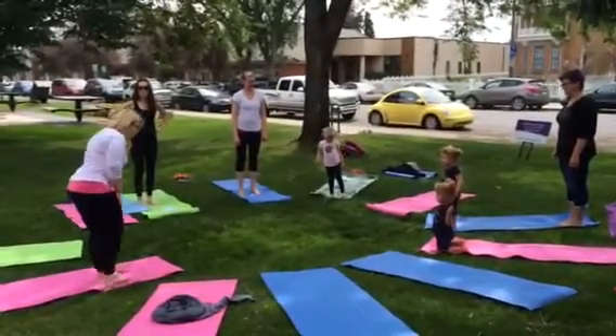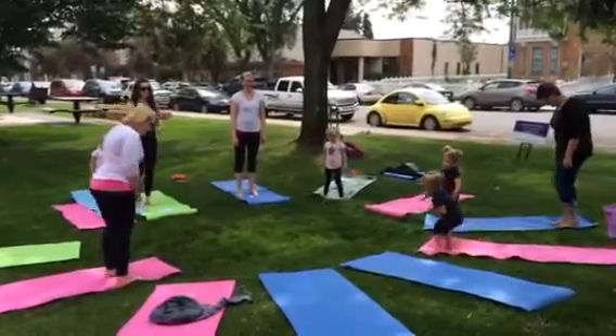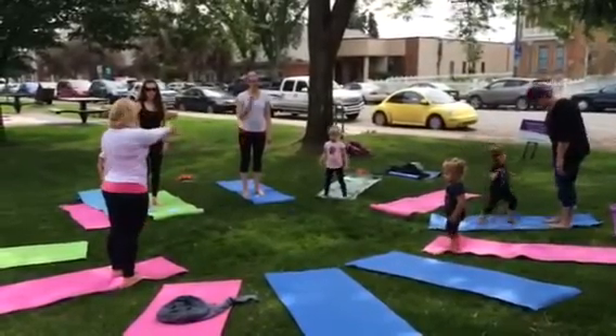Good job, you guys. So let's stand back up. Take your feet apart. Make a trunk with your hands.